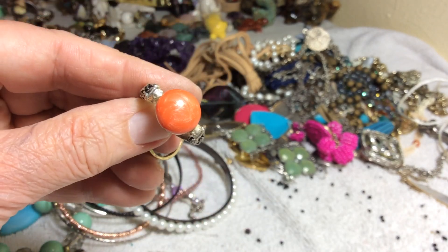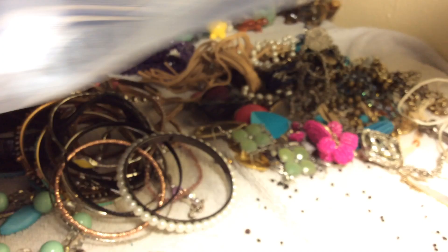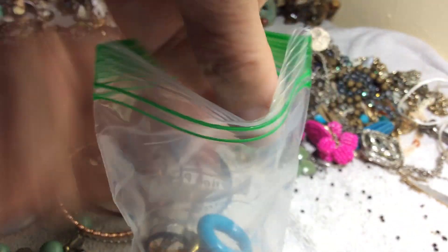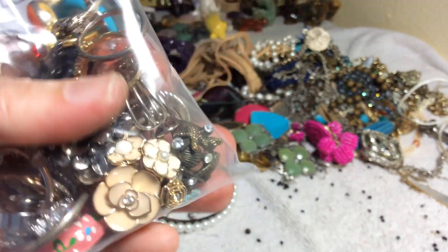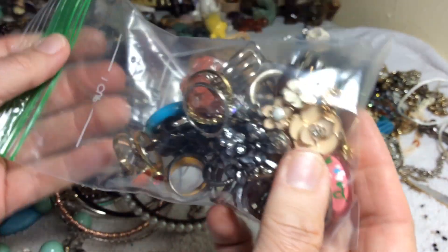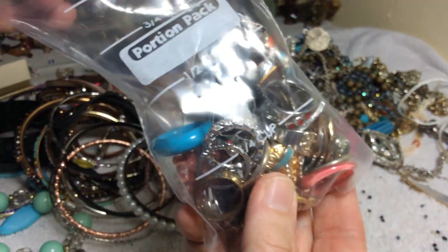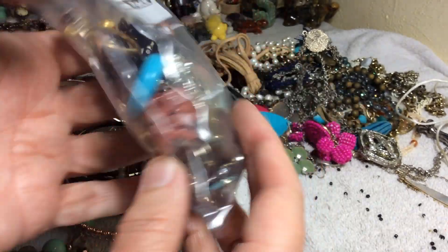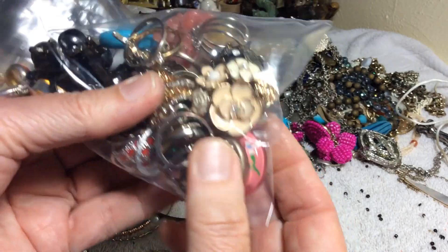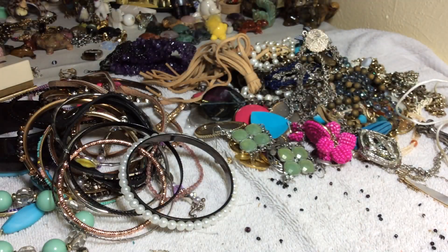This one's nice. We're going to go ahead and say on this we're going to have a price — some of them may be missing stuff — it's twelve dollars. May be missing a few little rhinestones. Twelve dollars for the rings.